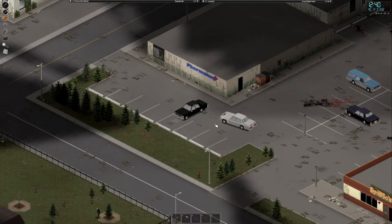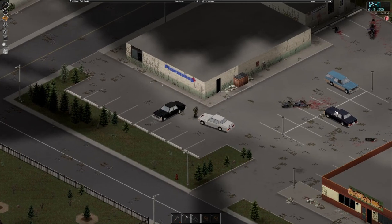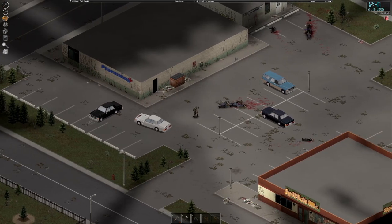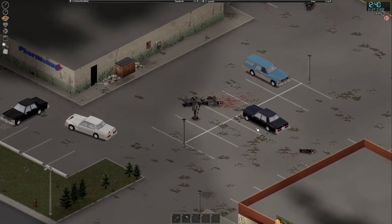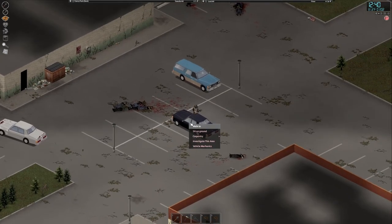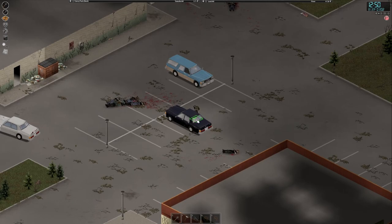A couple other things you might come across — let's say you want a different car but all the doors are locked. How do you actually get in to hot wire it? Go around to the passenger side and right-click until you see the option 'Smash Front Right Window.' Go ahead and smash that — it'll allow you to break into the car.